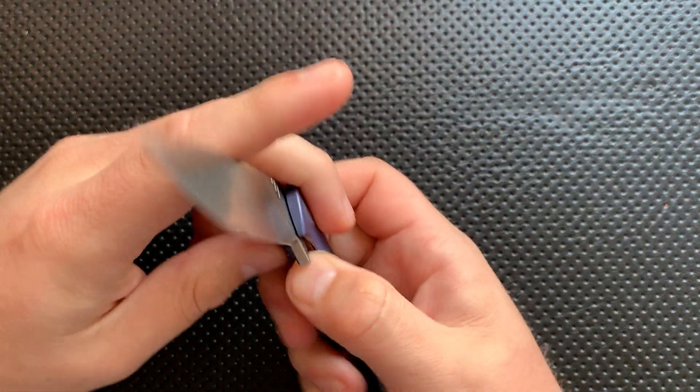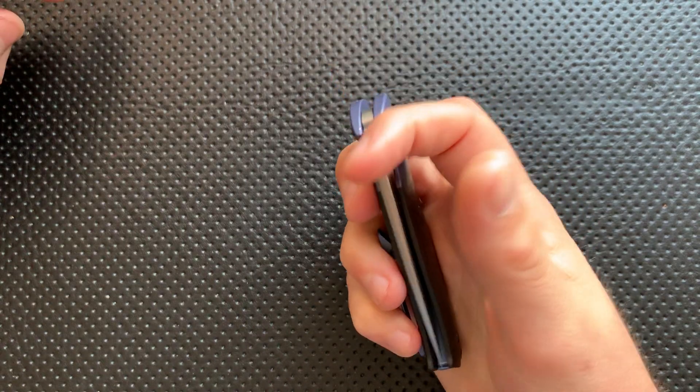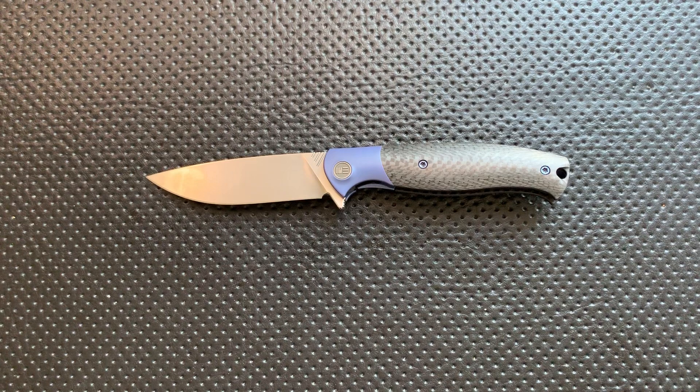Hey everybody, Nick here, and today I've got a review for you of this very interesting little knife right here. This is the Wee Knives Deacon. First off, I want to thank very much my buddy over at Indiana Knives. Indiana Knives is a small dealer in Bloomington, Indiana.